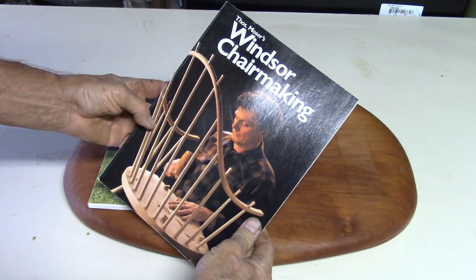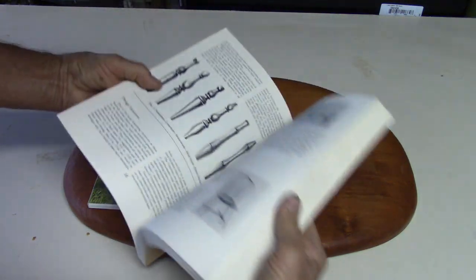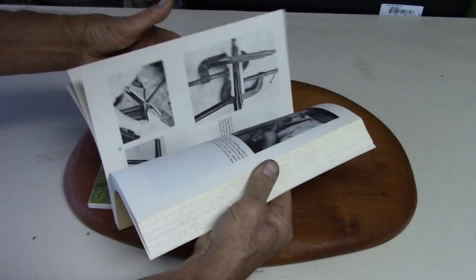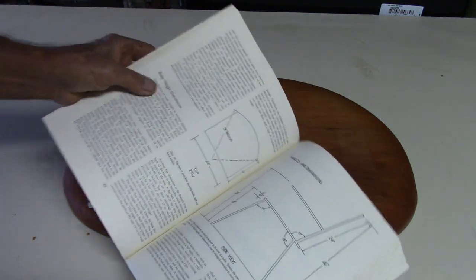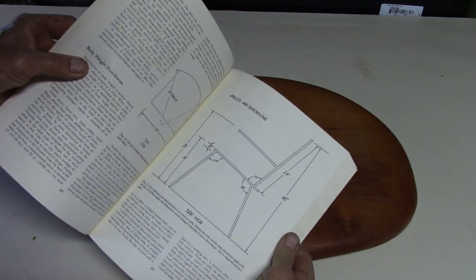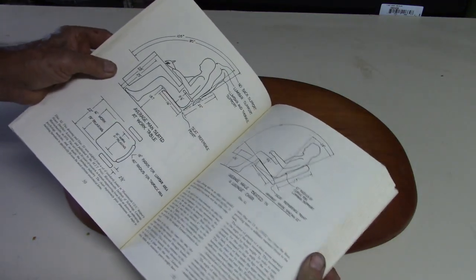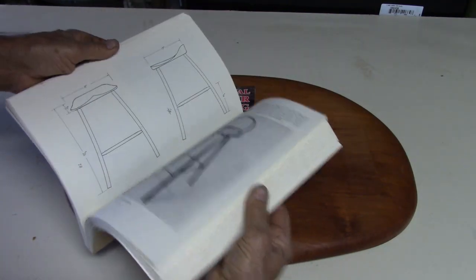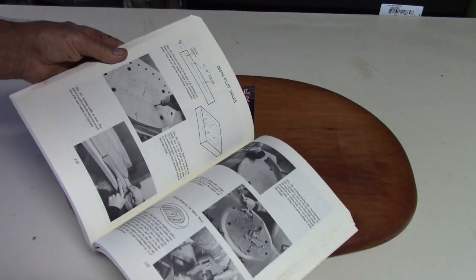The second book is 'Windsor Chair Making' by Thomas Moser. He covers the history and different types of chairs, the basis and dynamics of the chair, different styles of chairs, and a lot of his processes.